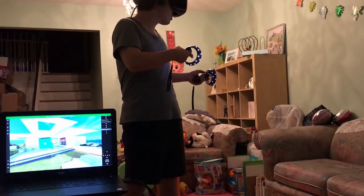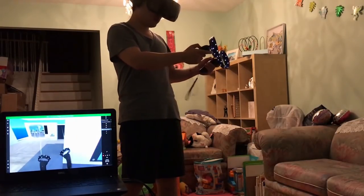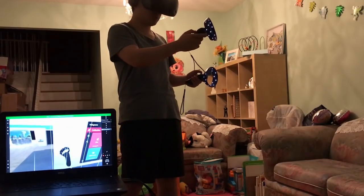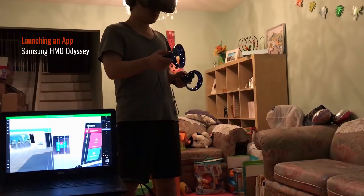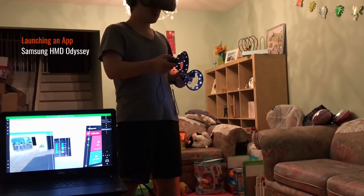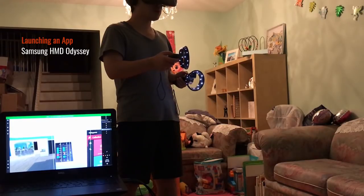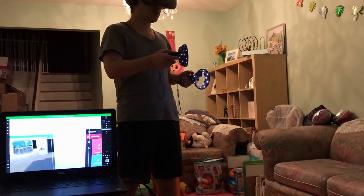I'm going to launch an app now. I just need to click the Windows button to bring up the menu and see what other apps I have. Oh, look at that — Hello Mars!